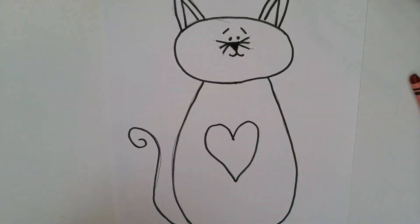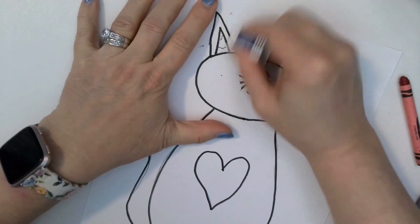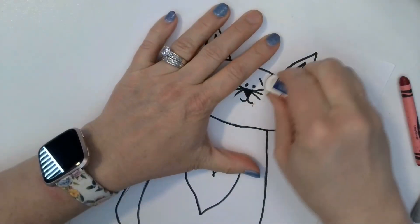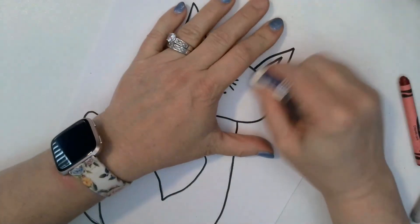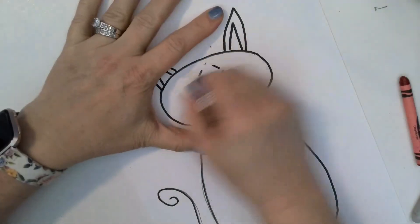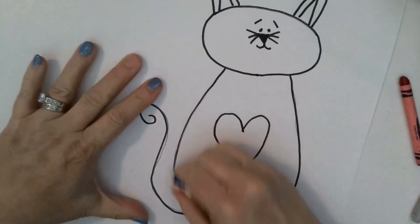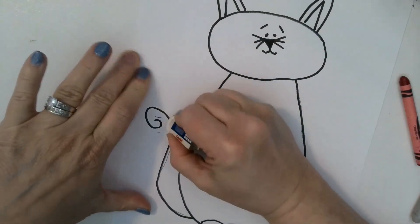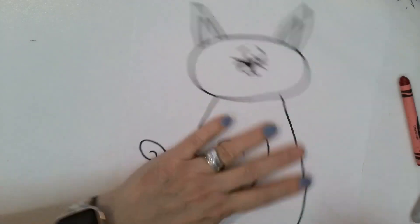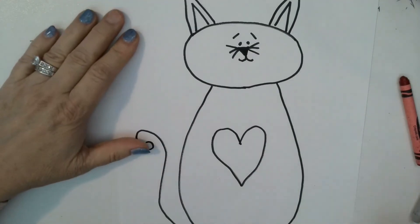Okay, now I have lots of lines I need to erase — you see that, lots of them. So get the eraser out, let's erase. I'll start up here on the top, and now we'll get the face lines. I hope you've enjoyed drawing with me, because it's been fun for me to draw with you.